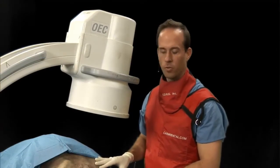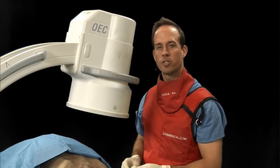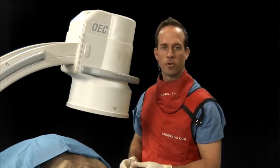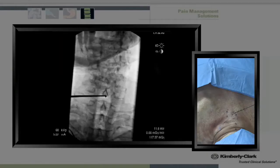In this procedure that we are demonstrating today from a posterior perspective, we have additional value in the fact that we have a bony backstop that gives us further safety when we do our RF procedure.